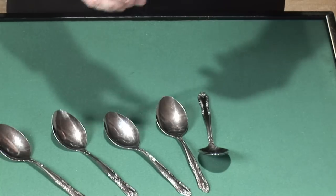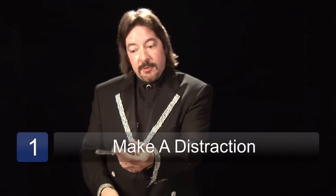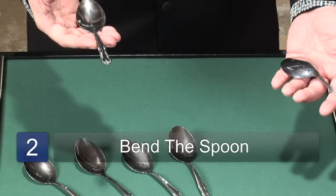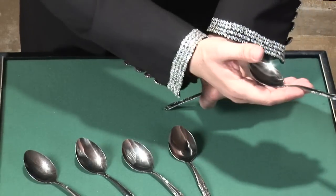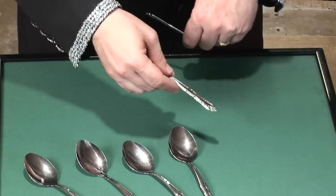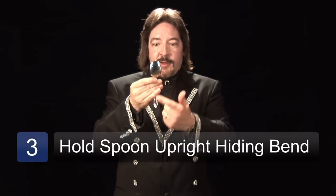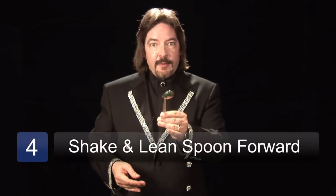This is what you do. You have all the spoons out. You pass one spoon out to someone — they look at it, they hand it back to you, you pass the spoon to another person. As you're crossing your arm over, simply grasp the spoon like this and press the handle on a table. Then hold the spoon straight on to the audience — they can't tell that there's a bend in it. Start shaking the spoon and slowly, slowly let it go forward, and then they can see the big bend in the spoon.